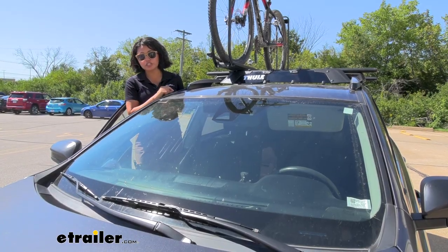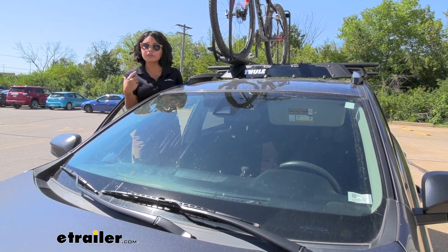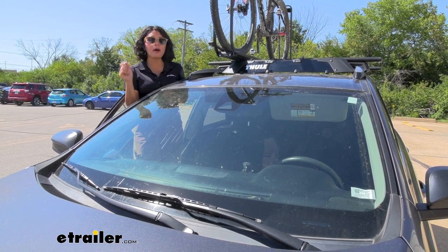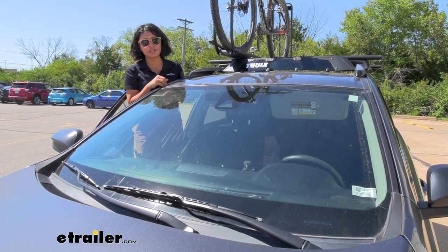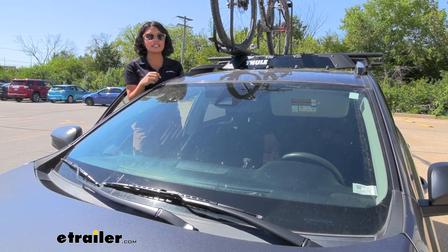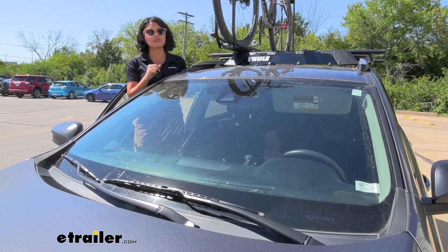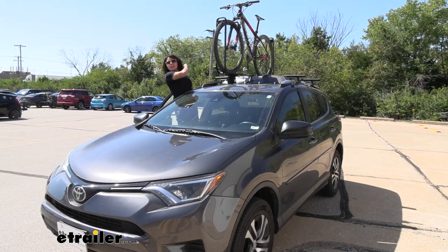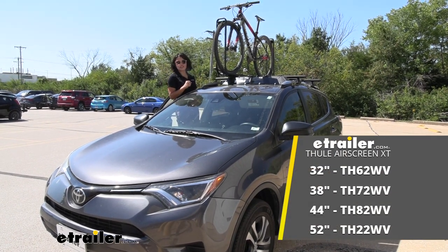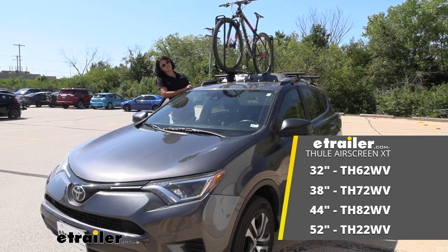If you're going to get an air screen or wind fairing for your roof rack, I personally don't think it's as big of a deal as it was with only round and square crossbar options. But amongst your wind fairing options, Thule has a very nice sleek design and is very easy to install. Remember, there are different lengths, so make sure you get the right one for you. That was a look at the Thule Air Screen XT wind fairing for your crossbars here at eTrailer. My name is Evangeline and I hope you enjoy the journey.